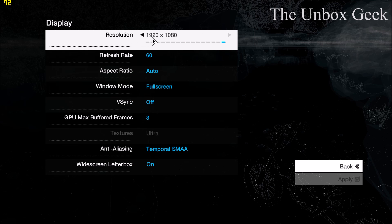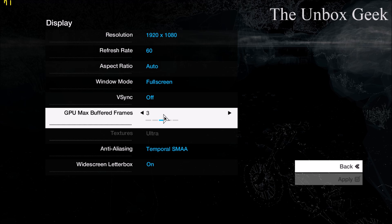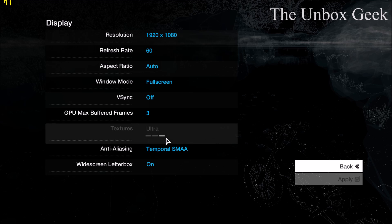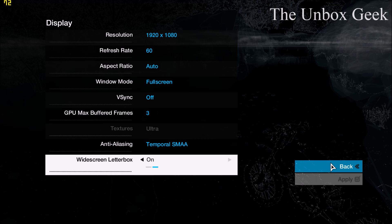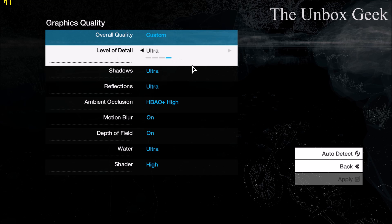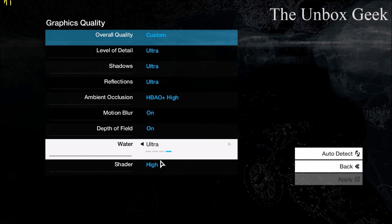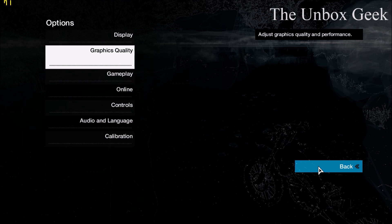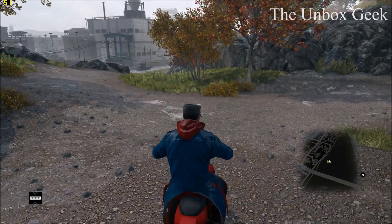Let me quickly show you the display settings. The refresh rate is 60 and V-sync is off because I didn't want to cap my FPS, which you can see in the left-hand corner. GPU max buffer frame is 3, texture is ultra, anti-aliasing is SMAA, and graphics quality is set to ultra. Ambient occlusion is set to HBAO+ High, which is the maximum, and everything is set to ultra. Let's go ahead and do a gameplay and see what frame rates we get.